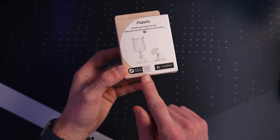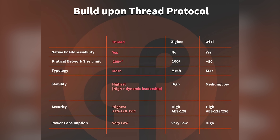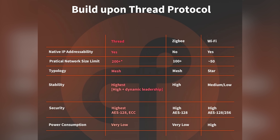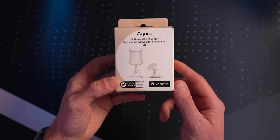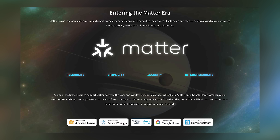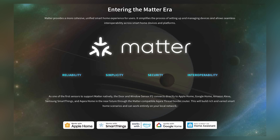If you're not already familiar with the phrase 'Matter Over Thread,' I'll explain quickly. Thread is a wireless protocol — that's just how the sensor connects to your smart home, as opposed to other protocols like Wi-Fi, Zigbee, or Z-Wave. Thread is a low-power, low-latency mesh protocol, so it's great for smart homes. Matter is essentially the certification — this product is Matter certified, which means it will work with all smart home platforms like Apple Home, Google Home, Amazon Alexa, SmartThings, and more.